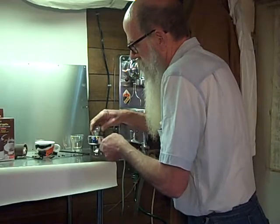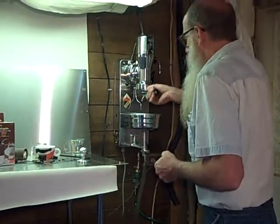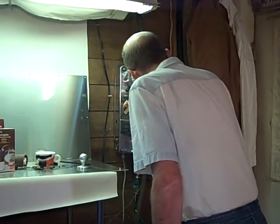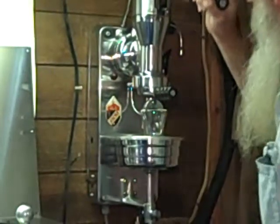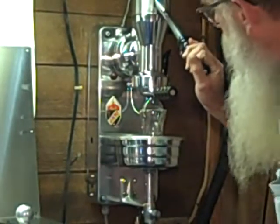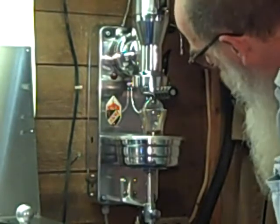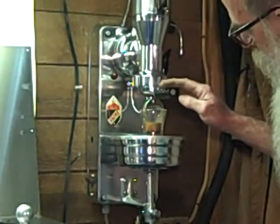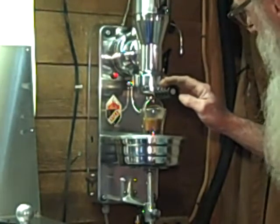Let me straighten that out again. Okay, we'll be careful this time. And there — remember, this is hand ground. There's our pre-infusion. An absolutely lovely shot. However I did that, I wish I could do it again.